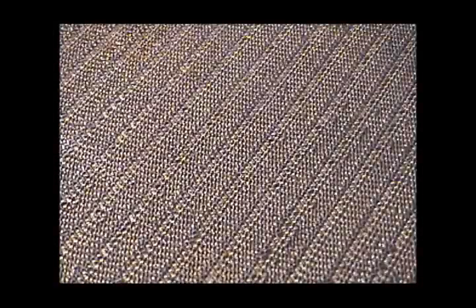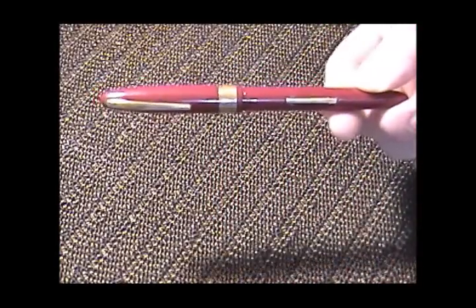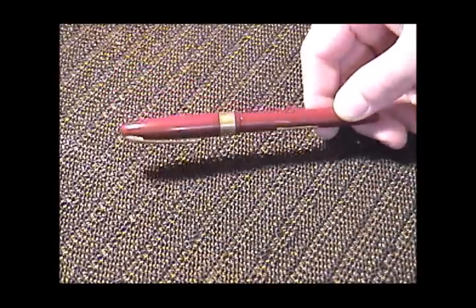Hello, this is Parker 51 Guy again with another video on restoring vintage fountain pens. I'm fresh back from this previous weekend's Ohio Pen Show, and I have to say I really enjoyed the show and had a good time. I also found some really interesting finds, and one of them which was a fairly good deal was this Burgundy lever filler.